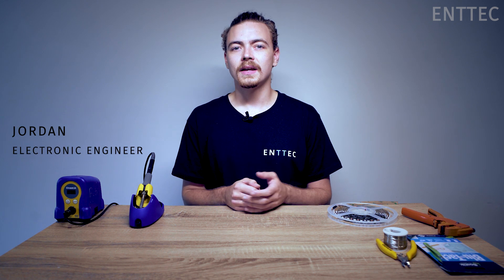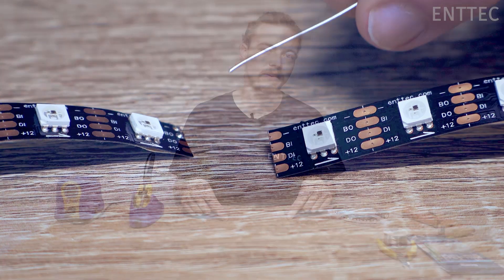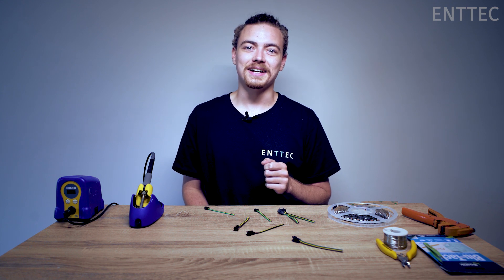Hi, Jordan from MedTech here. In the previous episode we showed you how to cut and join LED strips together. In today's episode we're going to show you how to solder connectors to your LED tape.